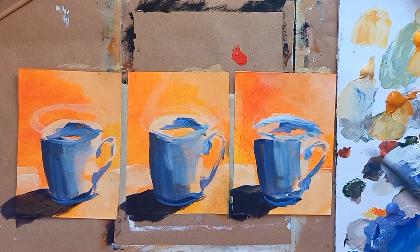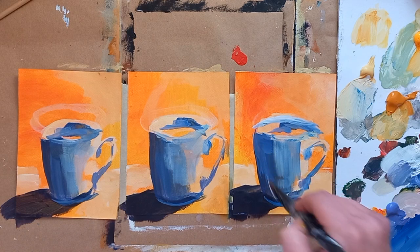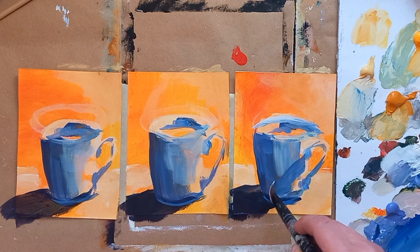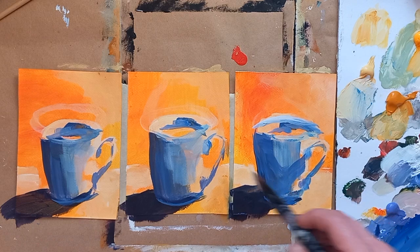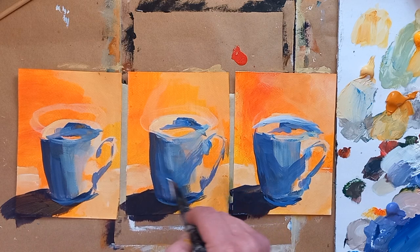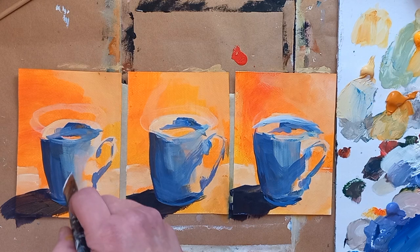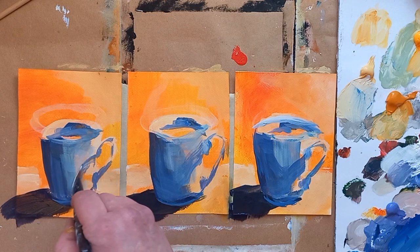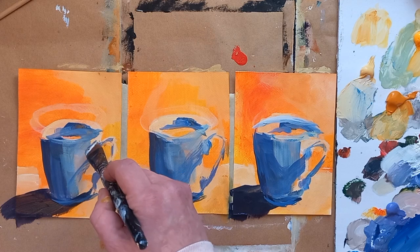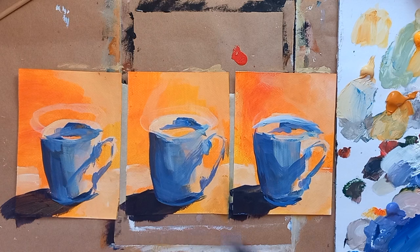How's this looking — is it looking like a coffee cup or a mug? Actually, I live in Sweden and in Sweden we mostly drink coffee out of mugs and not cups. We like our coffee so we drink a lot of it, and then you can't have the small cups.